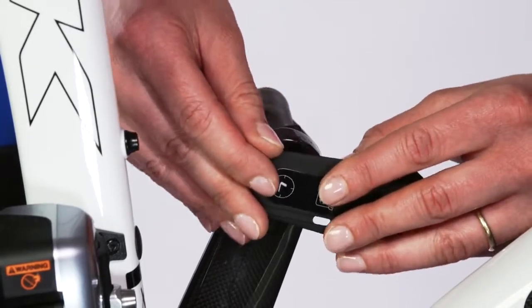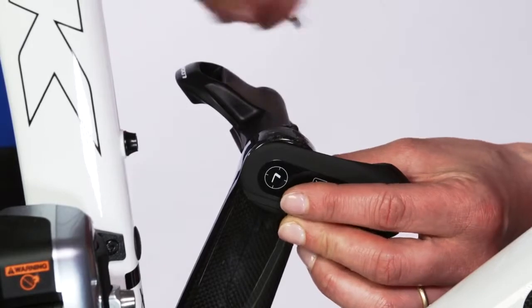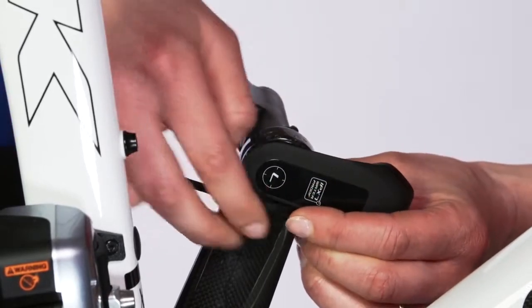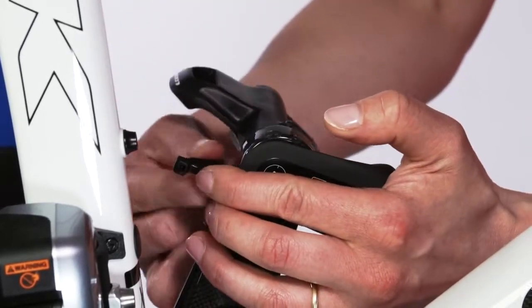Place the transmitter onto the pedal axle. Push the transmitter in firmly, but avoid using too much force. Secure the transmitter onto the crank with a cable tie and check that it is properly in place.